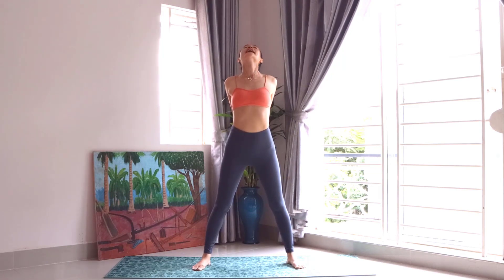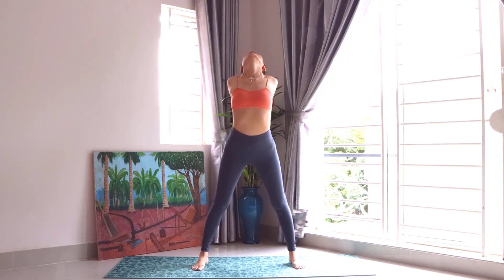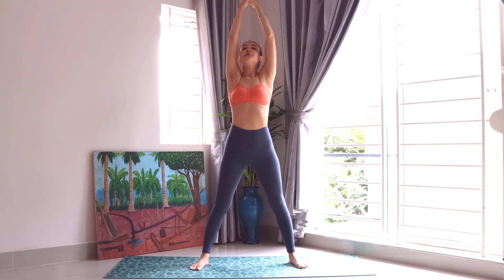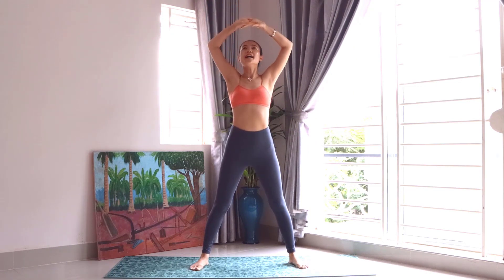Look at the ceiling. And twist. And pull forward with this position. Very nice. And go back.